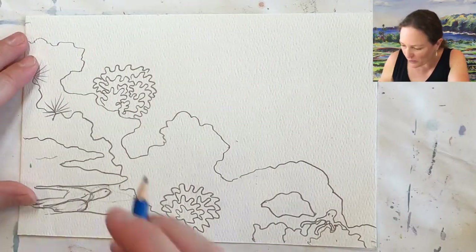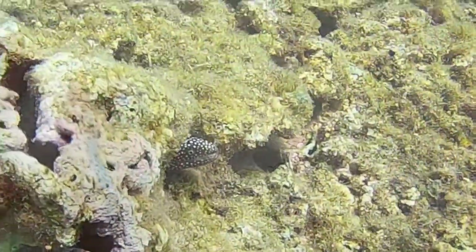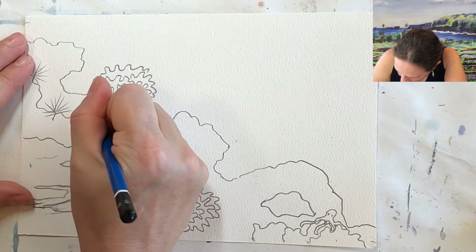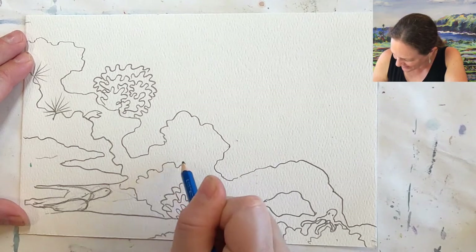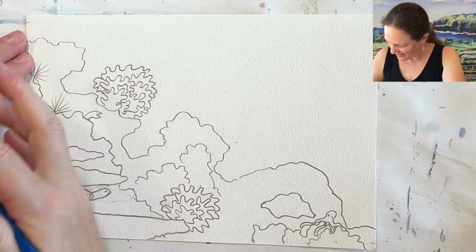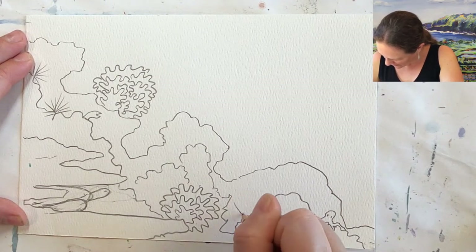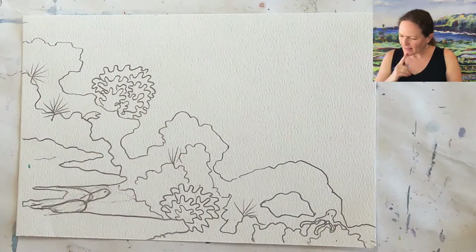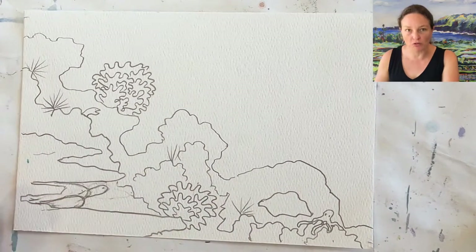I think we need an eel — there was an eel in there. So he's going to be sticking his head out there, peeking out. Where else do I need texture? Where else do I need details? I think a couple more bits here and some vana. I think that's a good start — I might still add a little bit more, but let me show you what we're going to do once you have yours mostly drawn.